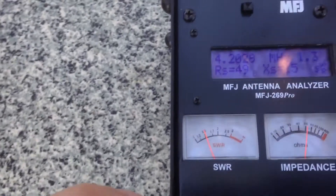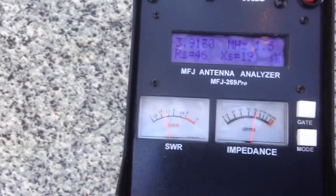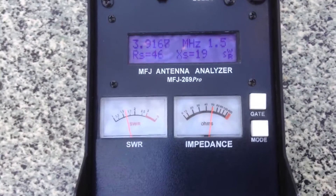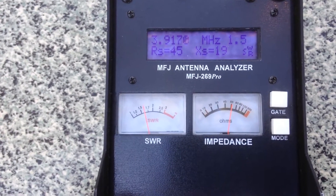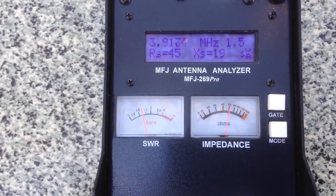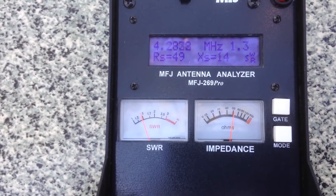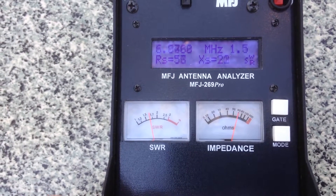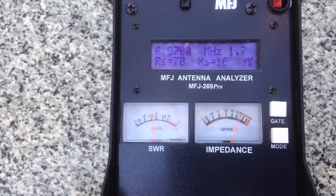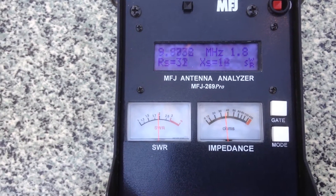I'll move down to the antenna analyzer here. You can see I'm on 4.2 megahertz. I'll start — keeping in mind this is the 5 to 30 megahertz version — and you can see the VSWR at 3.9 megahertz is 1.5. I'll scroll up so you can see it: 5 megahertz, 1.3; 6 megahertz; 7 megahertz, 1.8; 1.9 at 9 megahertz.